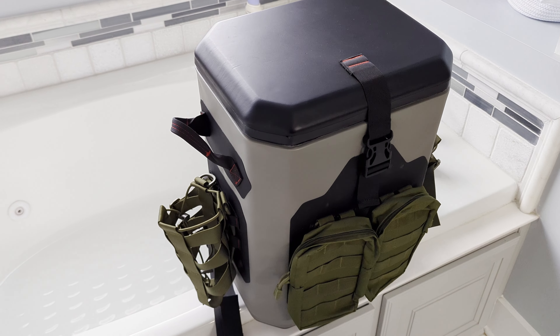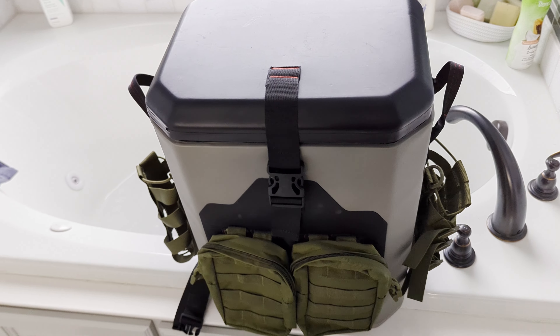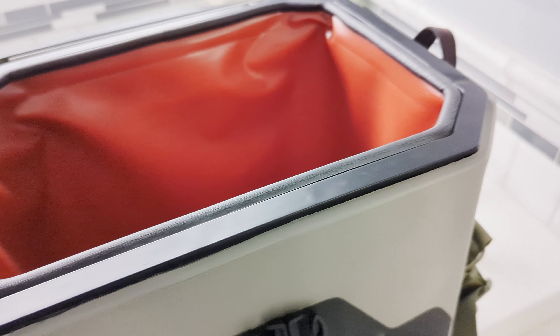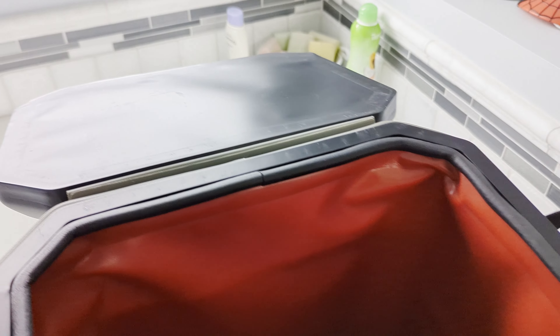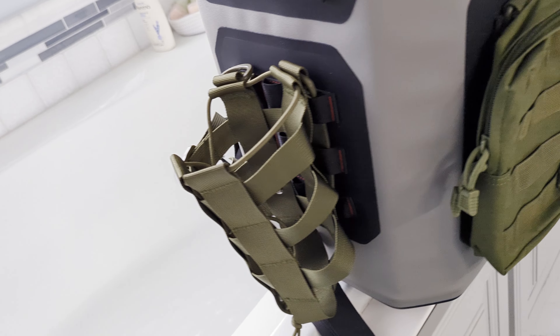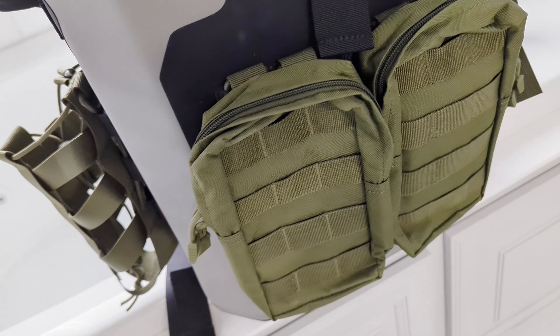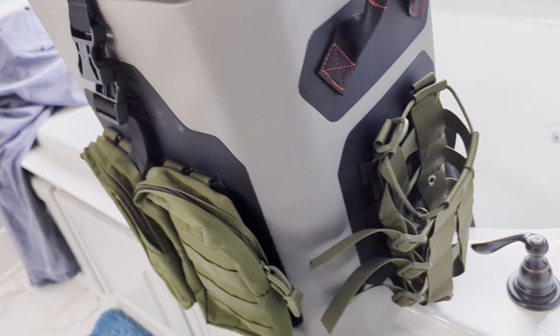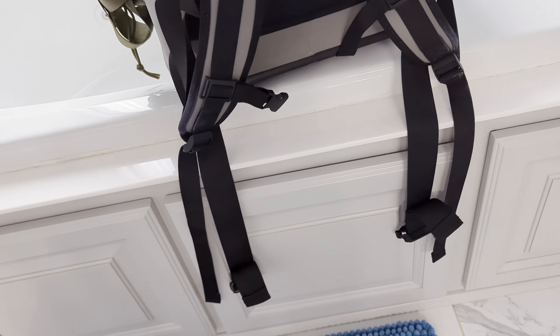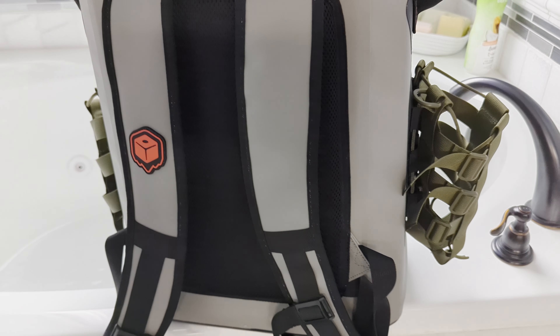Of course you do get the MOLLE system all over this thing, which you can strap whatever you want to it — which I have done. I'll leave links to everything I've used on this cooler to make it my own. This MOLLE system is everywhere except for the back. I was able to put two pouches on here where we can put everybody's cell phones and stuff in. It's got moisture holes in the bottom to keep it dry. It's not completely sealed from the elements, but it'll keep whatever is in here dry. You also get water bottle straps — one on each side — so I'm basically like a moving tank of goodies.